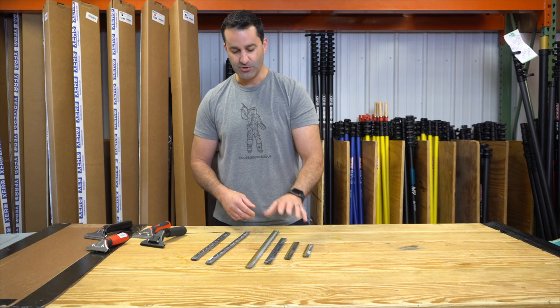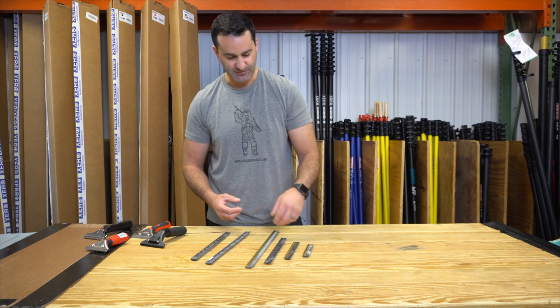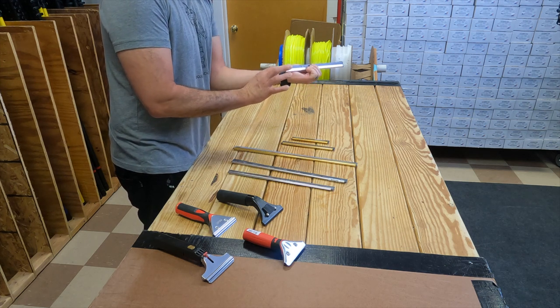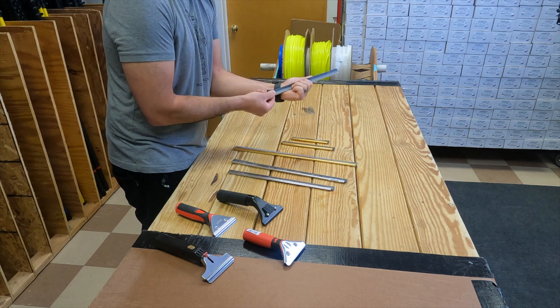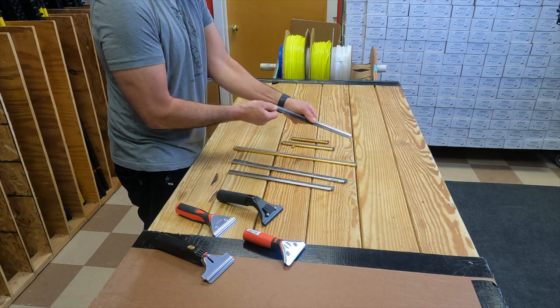I'll show you how these come out, show you non-clipped, and then we'll talk about some handles that fit. A clipped channel is going to have the brass end clip in it. To remove it, simply pull on the rubber and you'll expose the end clip. Take it off, pull it completely out, and I'll show you how it goes back in.